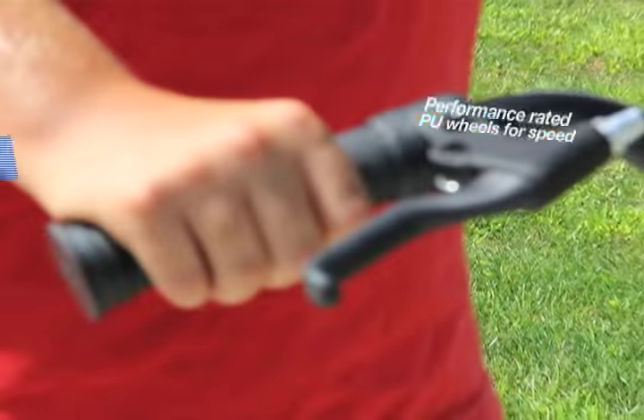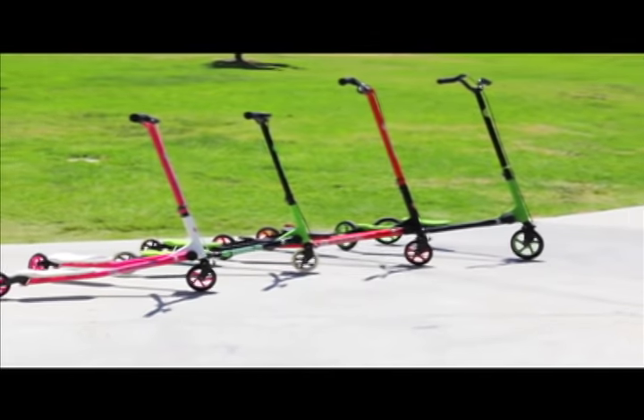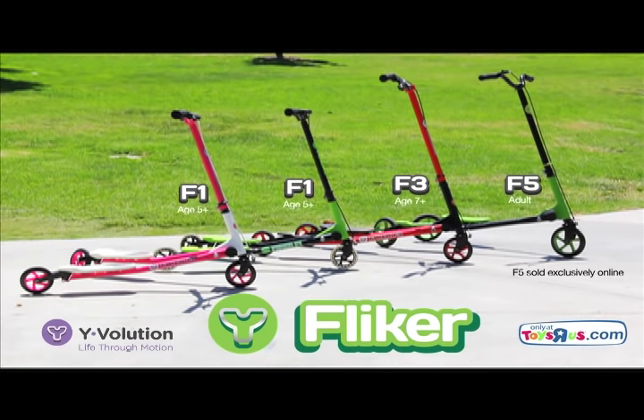The Y-Flicker also features high performance rubber grips and a brake so you can safely come to a stop. Get your Y-Flicker today — comes in three different sizes from ages 3 to adult. Available at Toys R Us and ToysRUs.com.